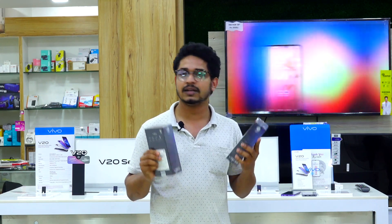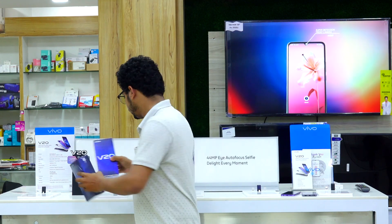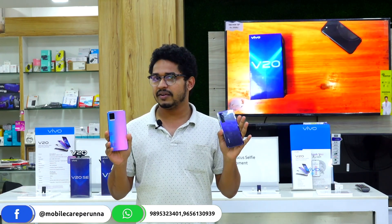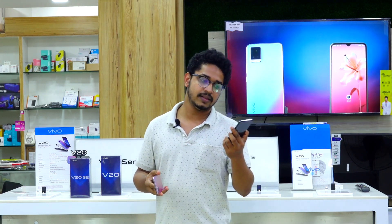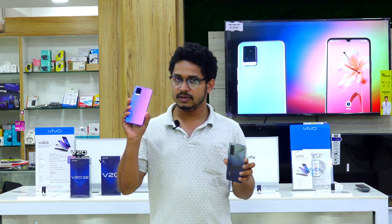This is V20 and this is V20 SE. There are two different color variants — this is V20 Sunlight Melody and Midnight Jazz. This is V20 SE and this is V20.